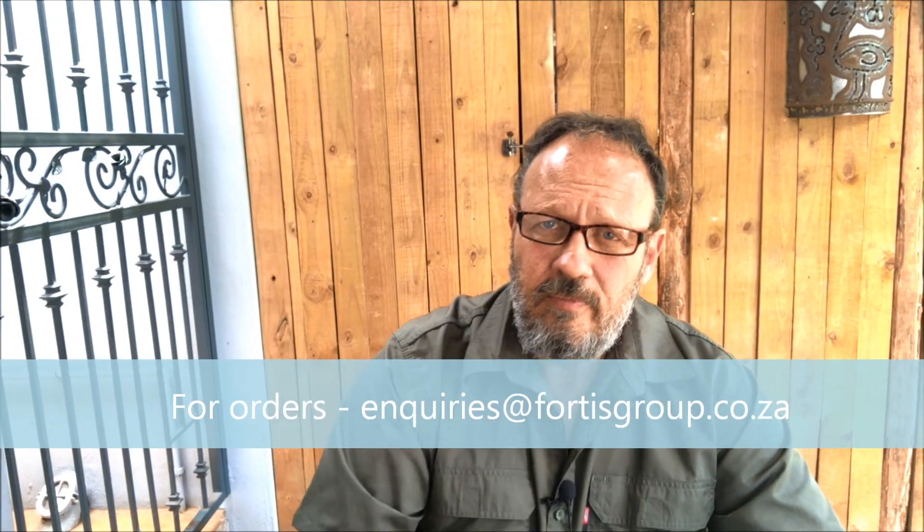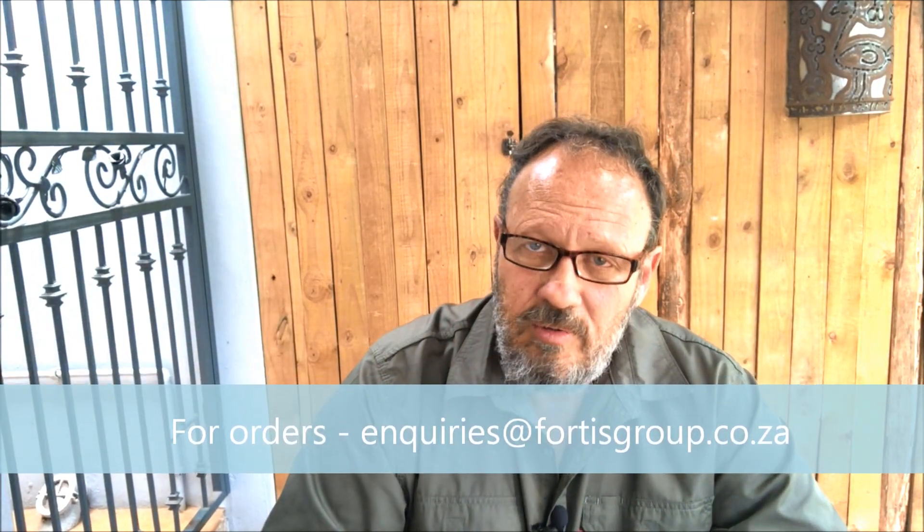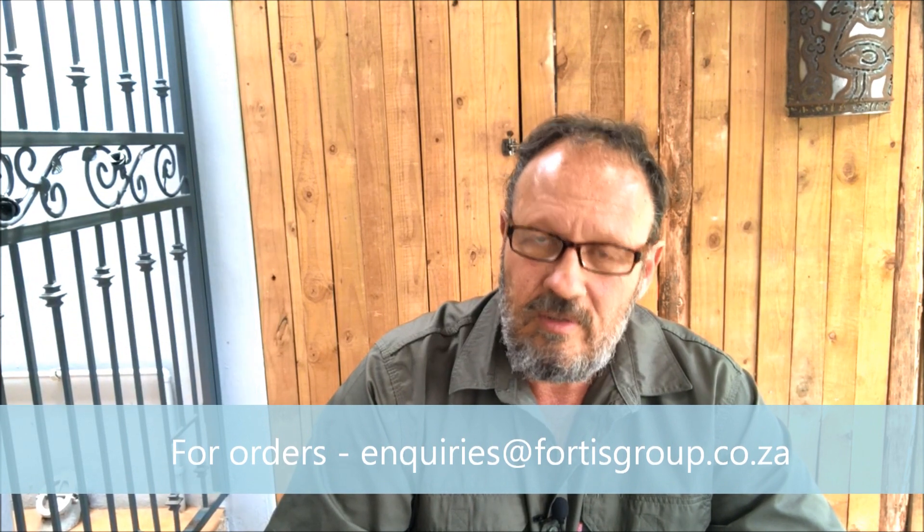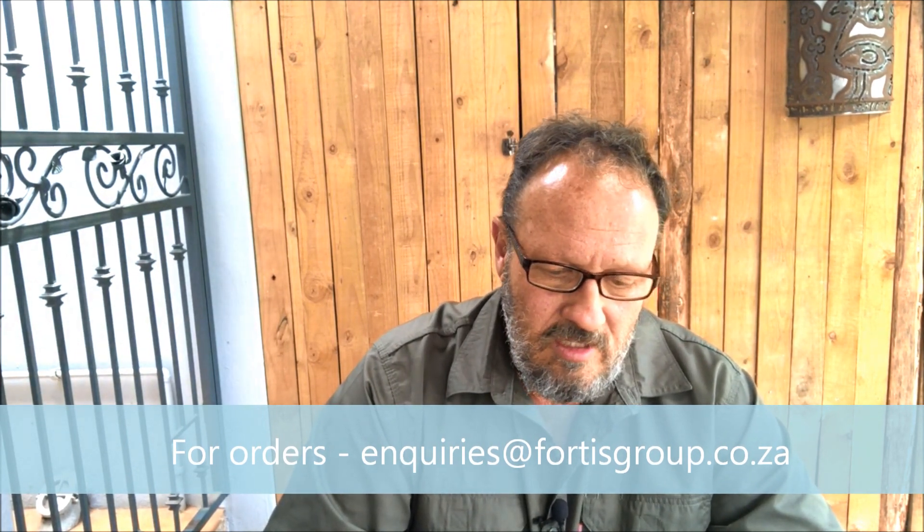We'll put this device on our website — links are below. Anyone who's on the Lone Operator course will qualify for a discount, and the device will be available via the portal. Otherwise, you can pop me a message if you're on Lone Operator.